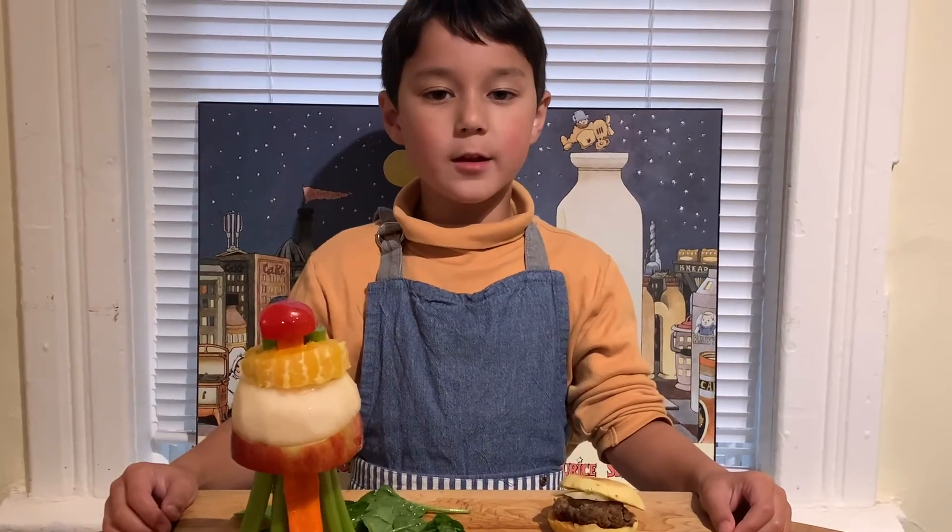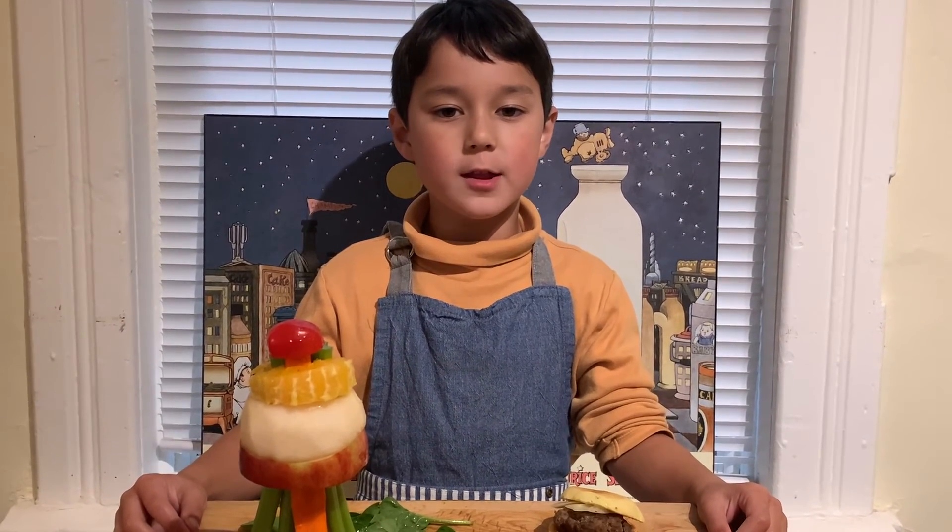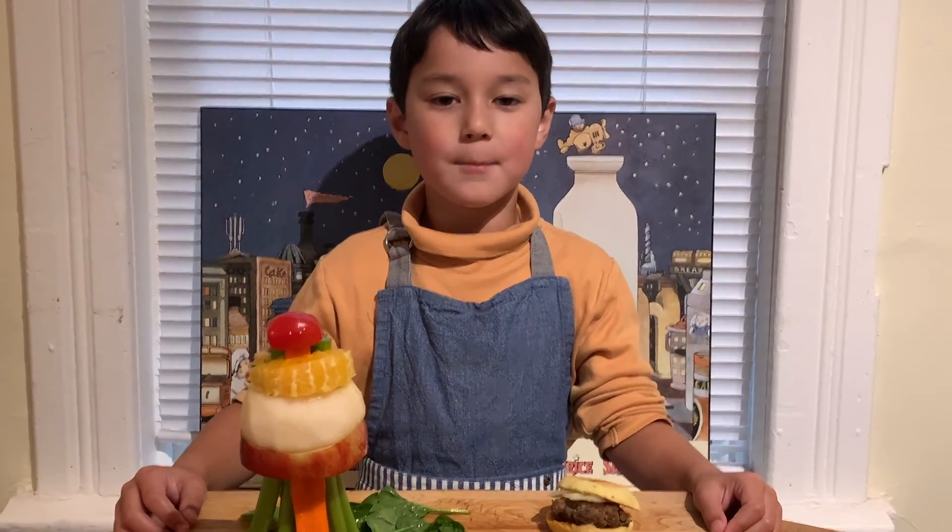This is a good way to make vegetables fun. And it's nutritious and delicious. Bon Appétit!